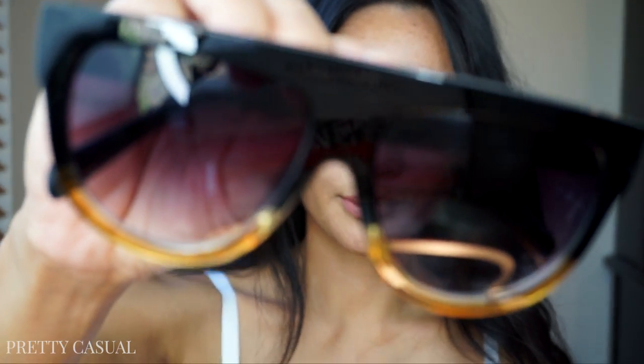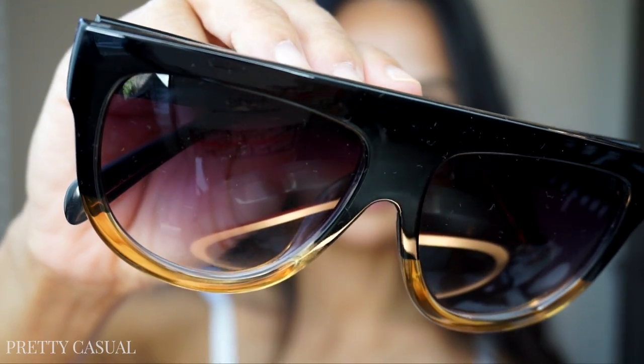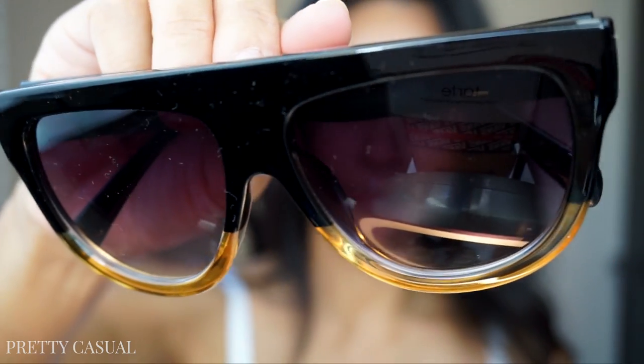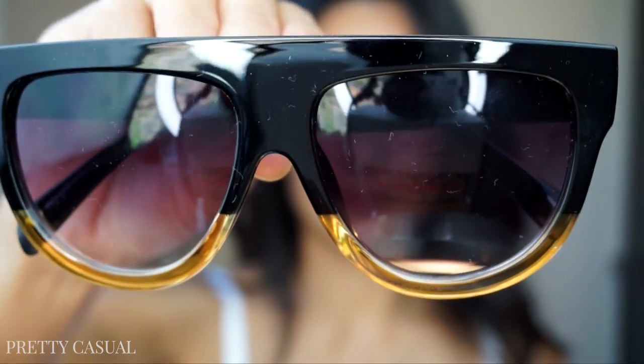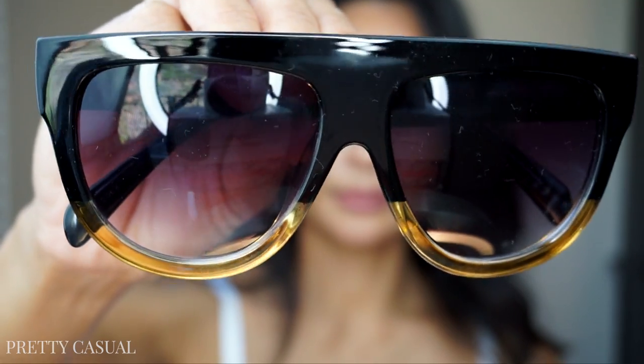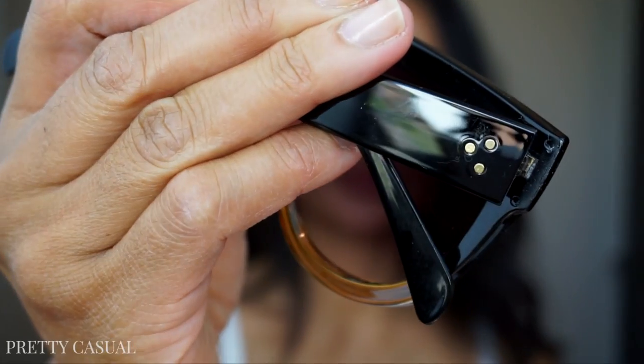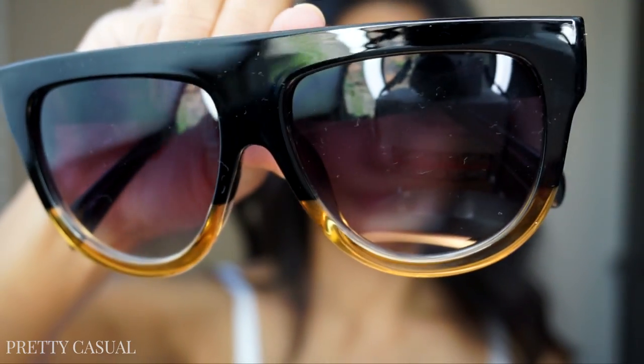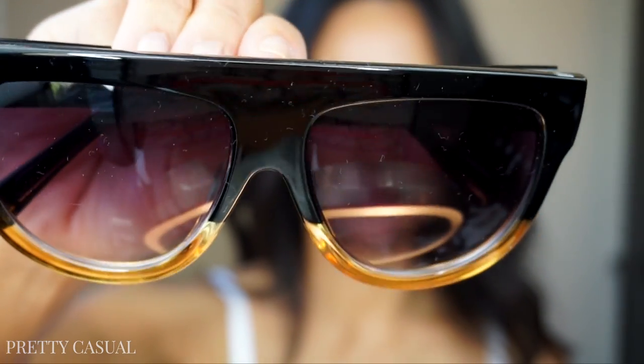These are really cheap sunglasses but the feel of them is actually really nice quality. I love these sunglasses — he, meaning my husband, makes me feel a little self-conscious wearing them because he says they just don't look good, but I again love really unusual sunglasses.